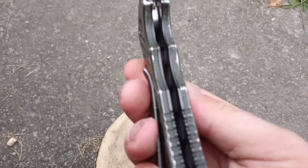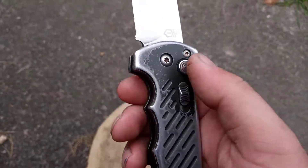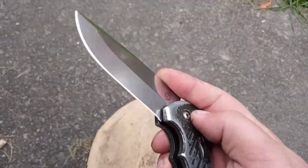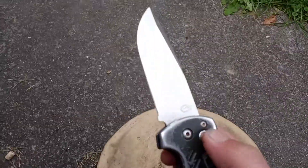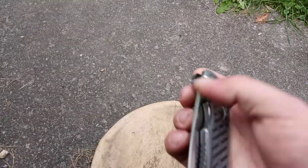It's a little heavier than most daily carry knives, but it's got a little switch for safety. The cool thing is you can close it and open it with one hand. It fires every time — I haven't had an issue with it jamming or anything.